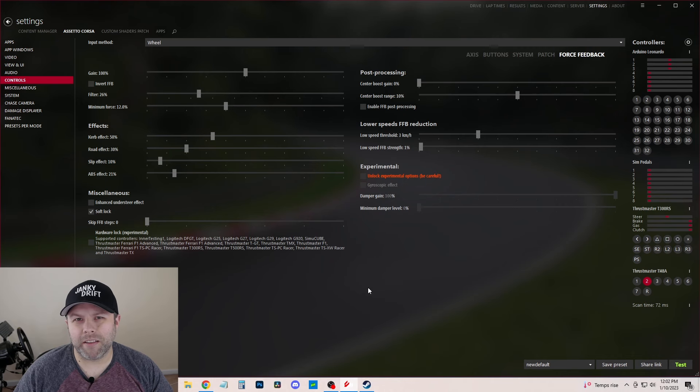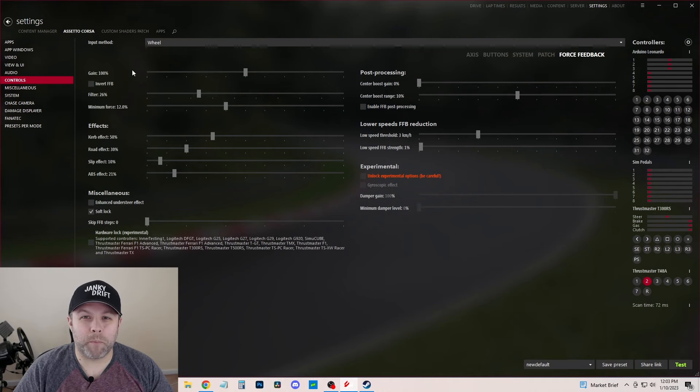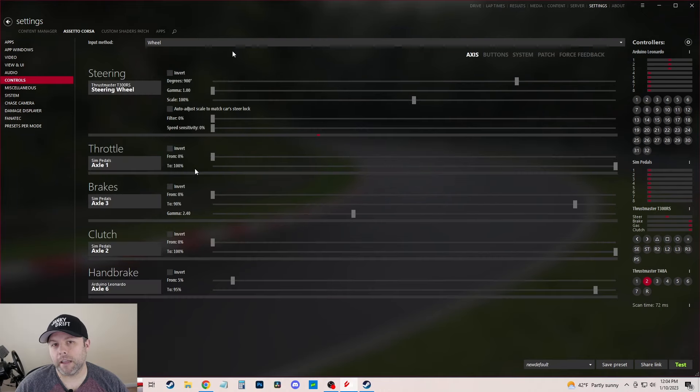Starting on the force feedback tab, I couldn't find anywhere to revert back to default, but I'm pretty sure these are all basically just the stock settings with some small variations. You might be starting to sense a theme here. Leaving this up for another second or two in case you want to pause, and on to the axis tab. Here again, I've got the angle set to 900, as well as the gamma set to 1, and I mainly wanted to show this tab for that and my brake settings.